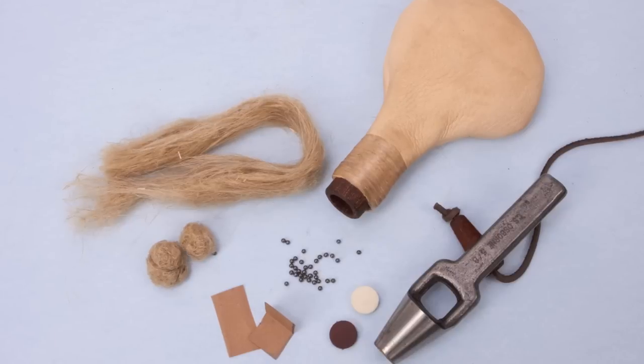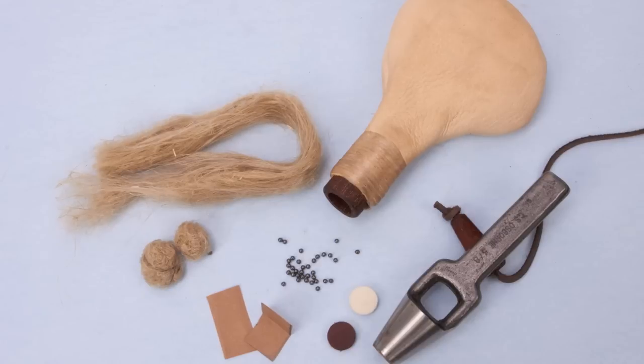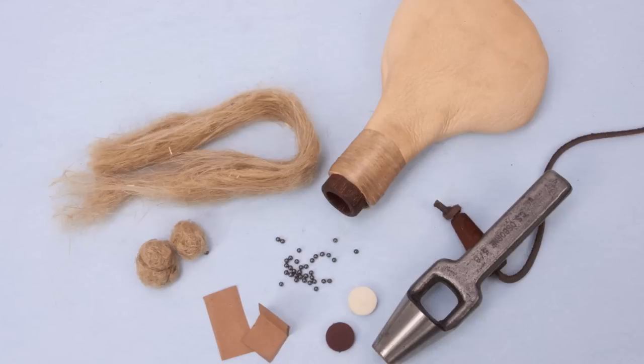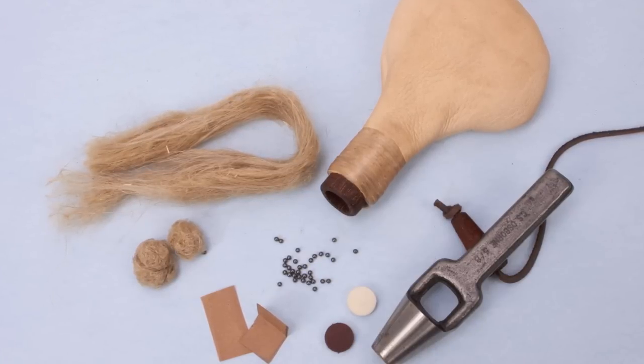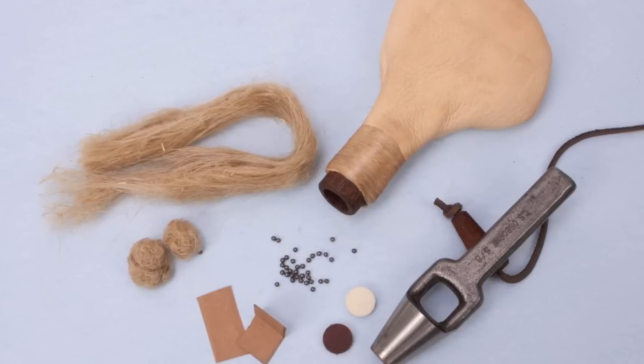Besides cut paper, in this video I'm going to be showing you shot loads wadded with other materials — and that includes tow, which is the fiber of the flax plant, that stringy stuff used rolled into balls as you can see. And also with punched wads made from both leather and from felt. So we'll go through both of those.